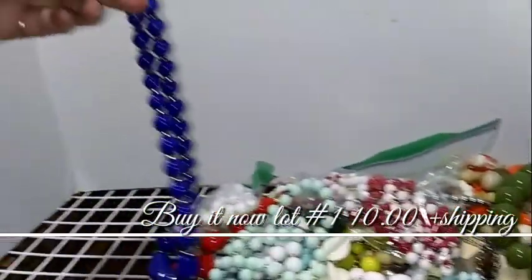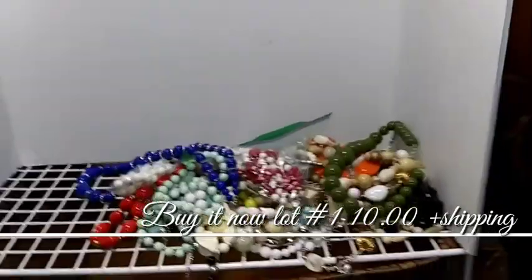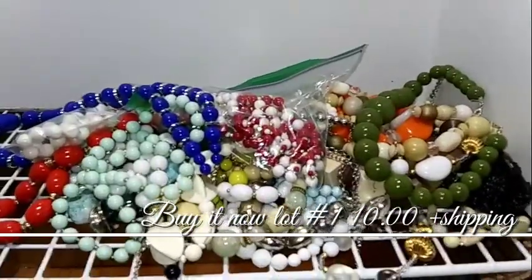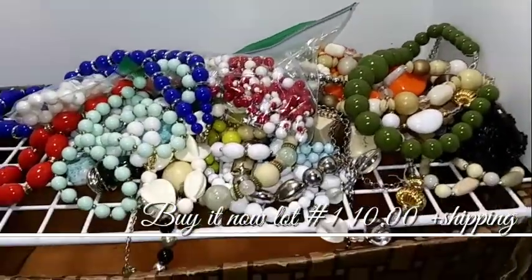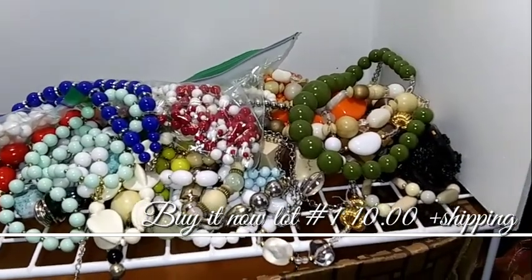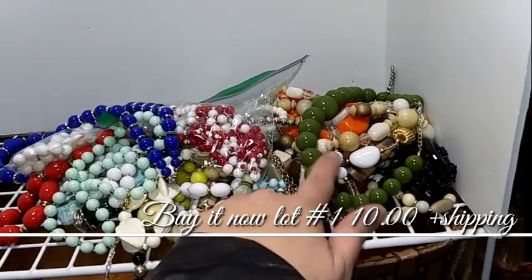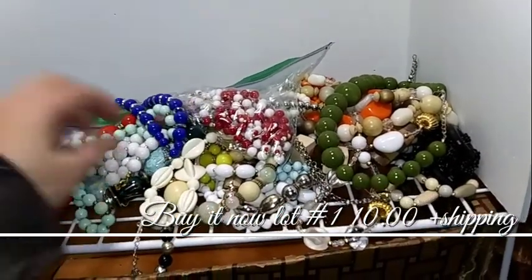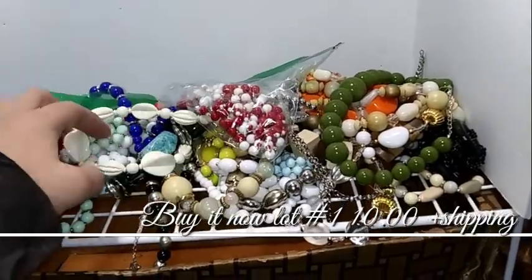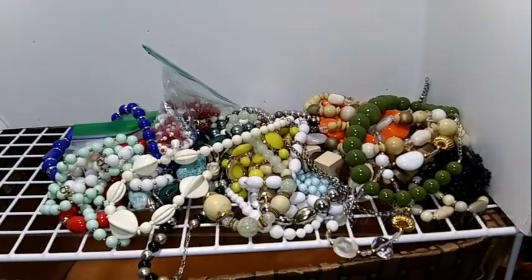And then this blue one. Just really pretty colors. You could totally repurpose this lot if you wanted to — take them all apart and repurpose the beads if you didn't want them for the necklaces. You could even put faces on these, they're that big. Change them into something. So there's that lot — buy it now, $10. And I'll move on to the next.